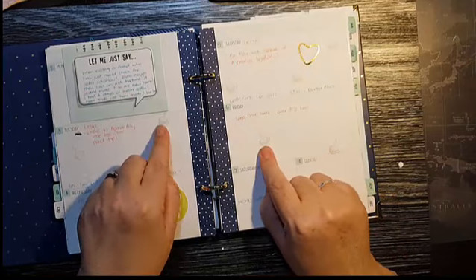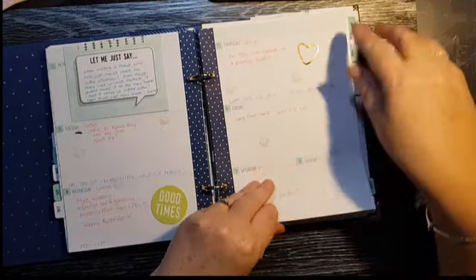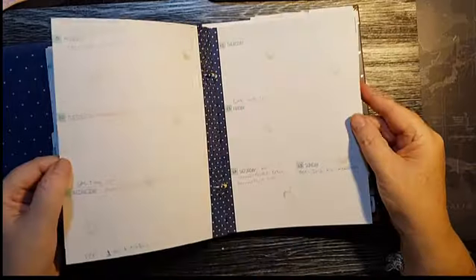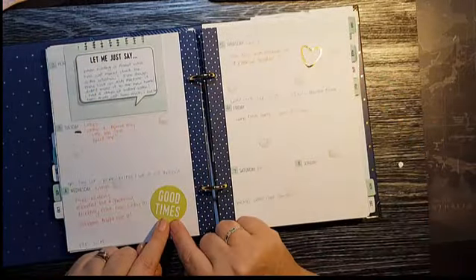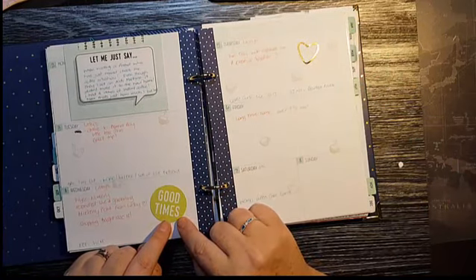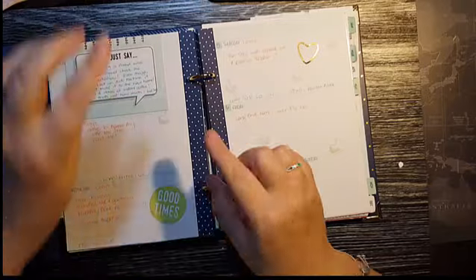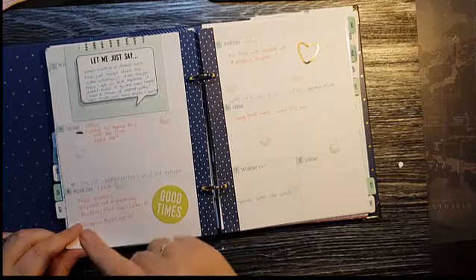I've got my little coffee cups — also from the Merry Cafe stamp set — going through the month. This is another one from the Memories and More kit, and I've just punched out the middle with my half-circle punch, stuck it down with some snail into the book, and written down here what we did on the day.